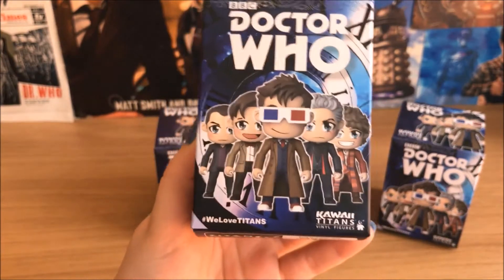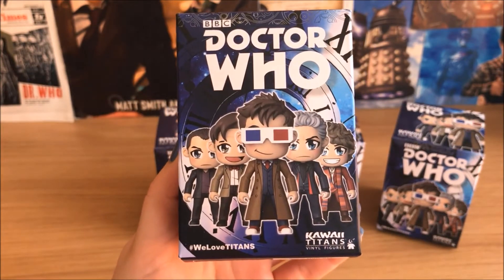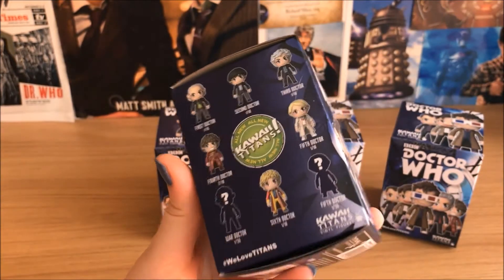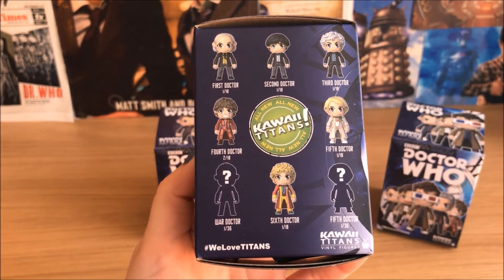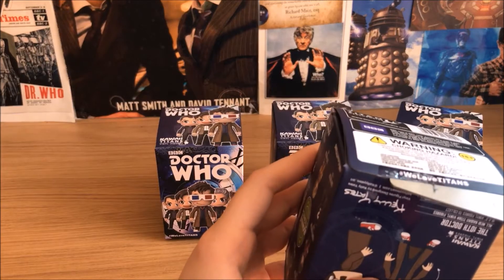So this is what the boxes look like — they're sort of like the other Titans, except obviously they've got the new figures on the front. You can get all twelve Doctors and the War Doctor, and there are a couple of rare ones as well.